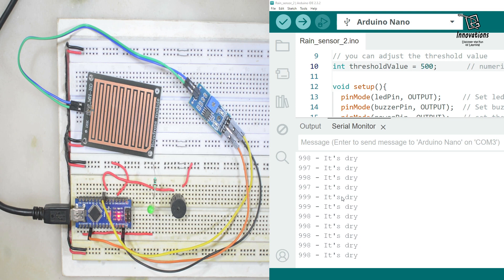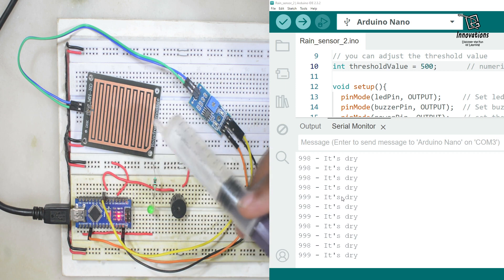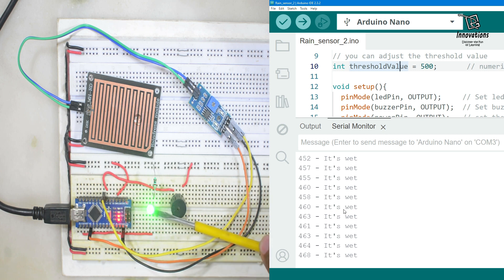The serial monitor is now showing it is dry — the sensing pad has no water. Now I'll add a drop of water. As soon as I drop water onto the sensing pad, the analog value moved below 500. Since we set the threshold to 500 and it is now below 500, it's showing it is wet, the output LED turned on, and the buzzer is also making sound.